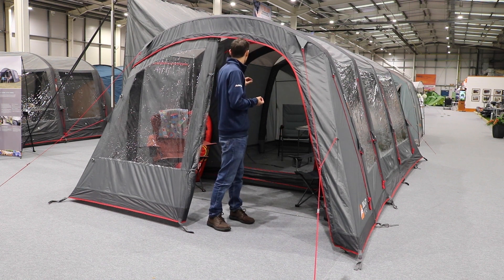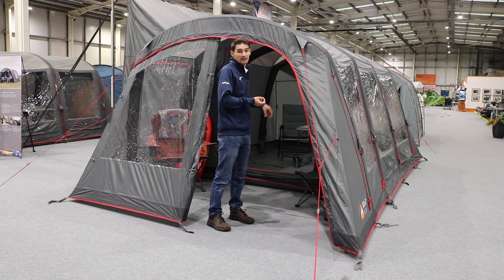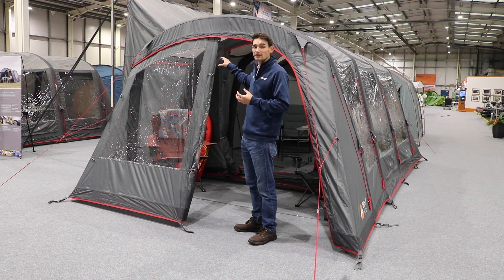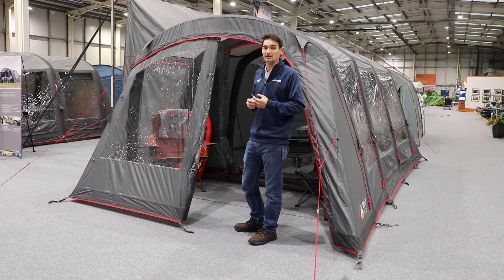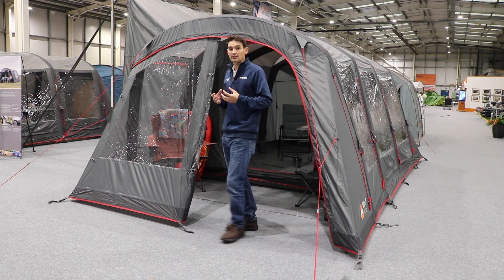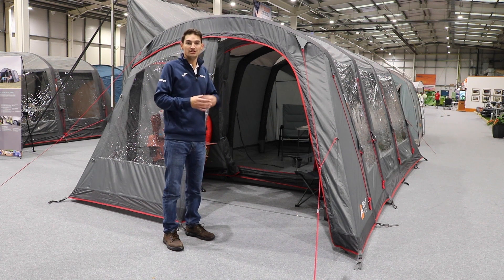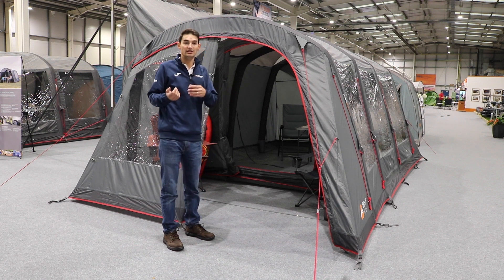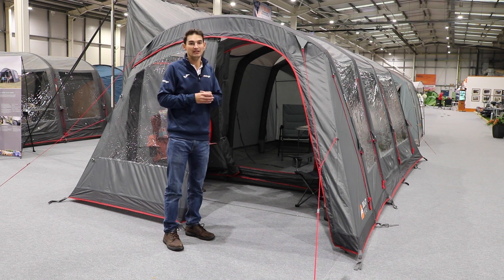There's mesh ventilation throughout with mesh windows and a mesh front door. Access is to the side, so the connecting panel is always on the side — more ideal for vans with the habitation door on the passenger's side. Overall this is a great awning. It's also available in thicker fabrics: the 420 denier for a much stronger, thicker option, and also in a TC fabric.